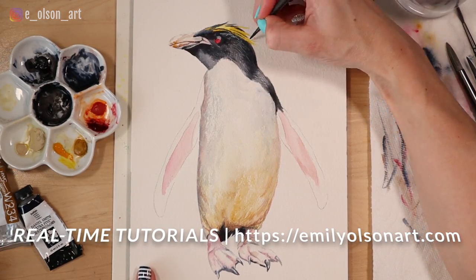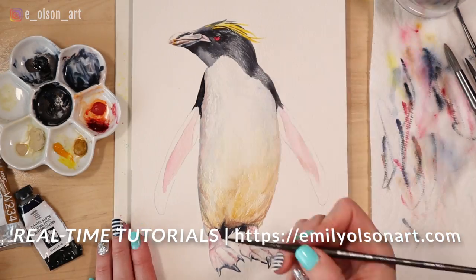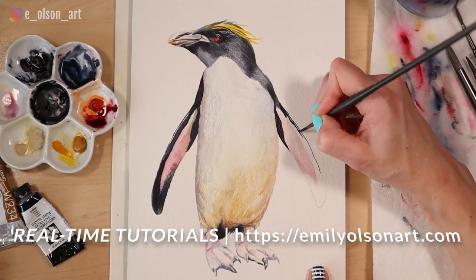If you want to see more about painting animals in watercolor, check out these other videos. Also don't forget to grab my free guide on watercolor basics — I'll be sure to include a link to that in the description below this video. Thanks for watching.